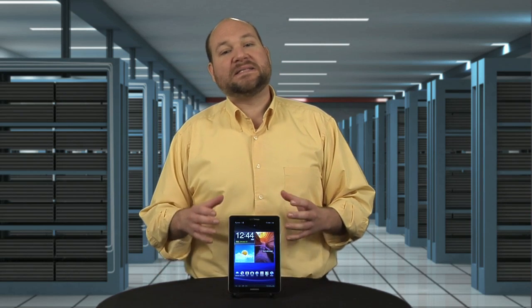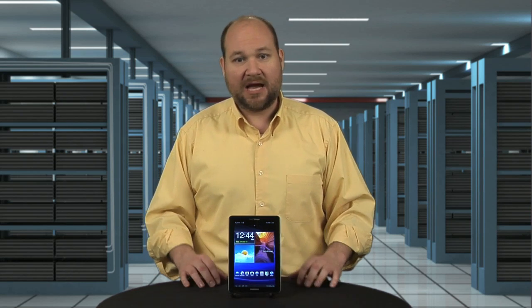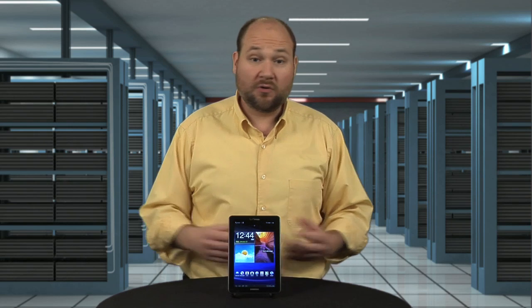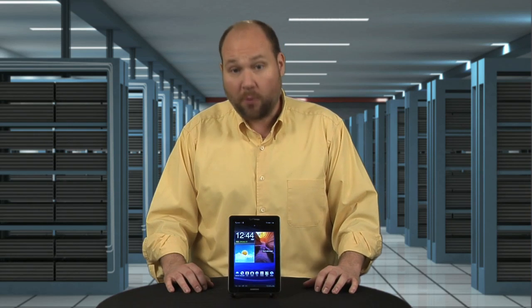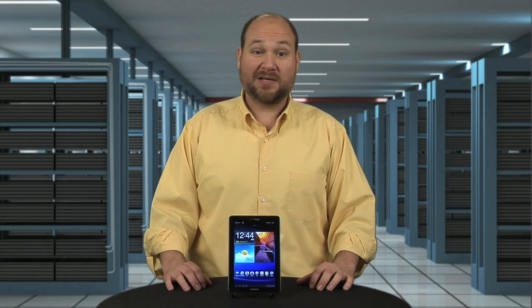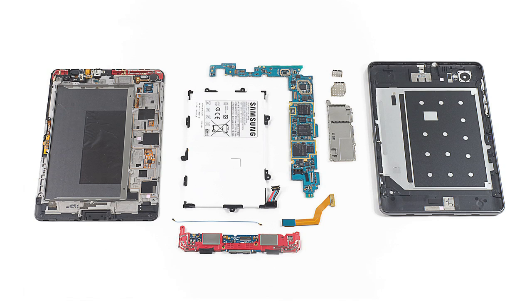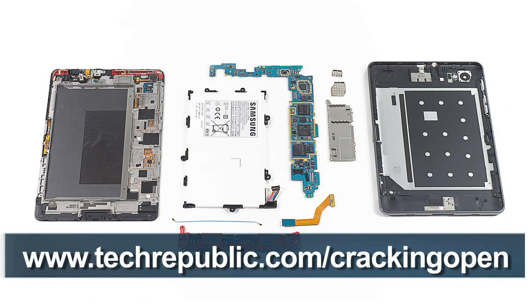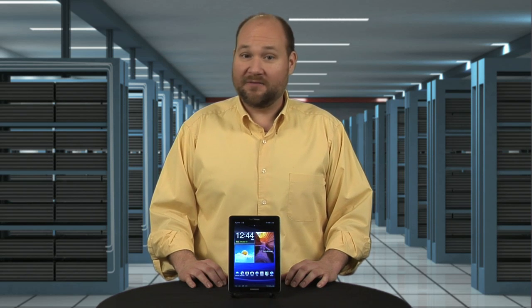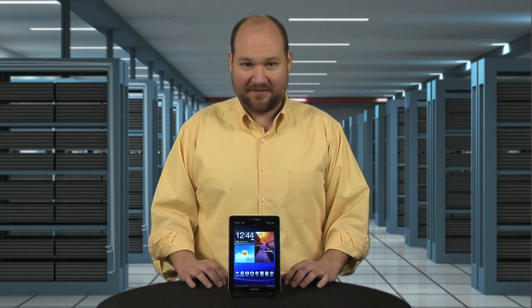Samsung definitely set the standard for 7-inch tablets with the Tab 7.7. It's thin, powerful, has a beautiful display and 4G support. But the high price and 2-year commitment may scare away some buyers. To see more Galaxy Tab 7.7 teardown photos, check out my full Cracking Open gallery at techrepublic.com/crackingopen. For CNET and TechRepublic, I'm Bill Detweiler, and this has been a Cracking Open of the Samsung Galaxy Tab 7.7.